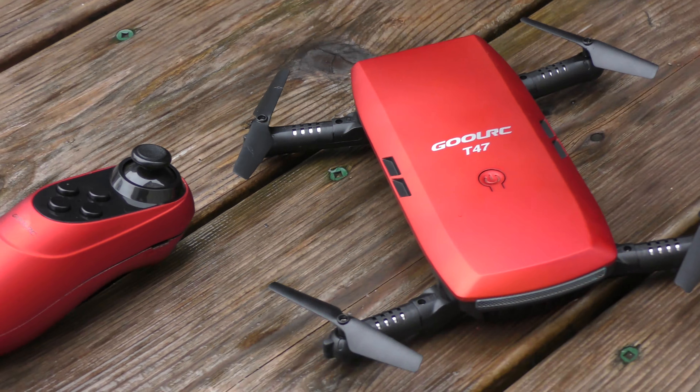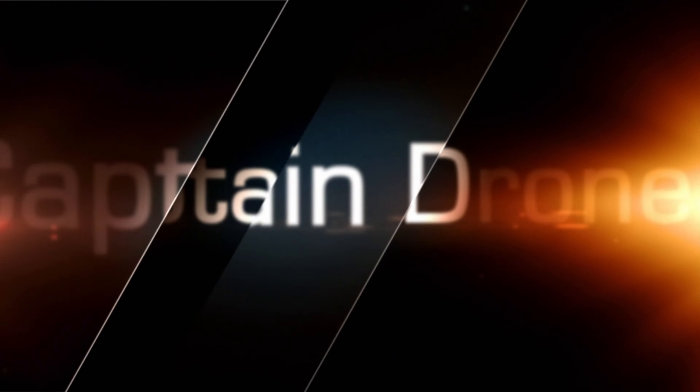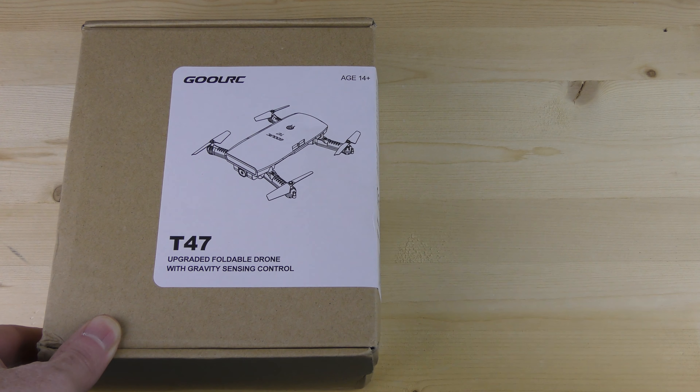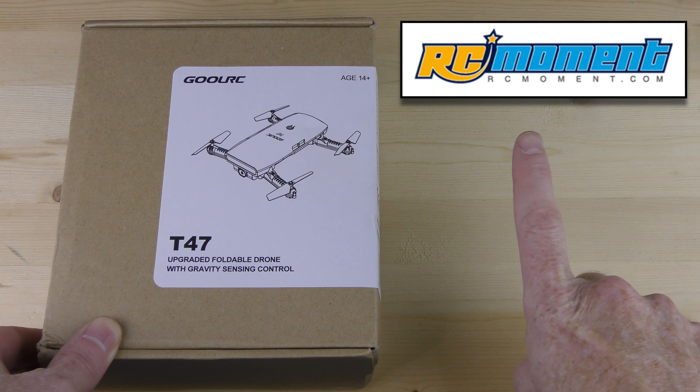This is a really cool drone and here's my review. Here's the box that RC Moment sent me — here's their name up here.